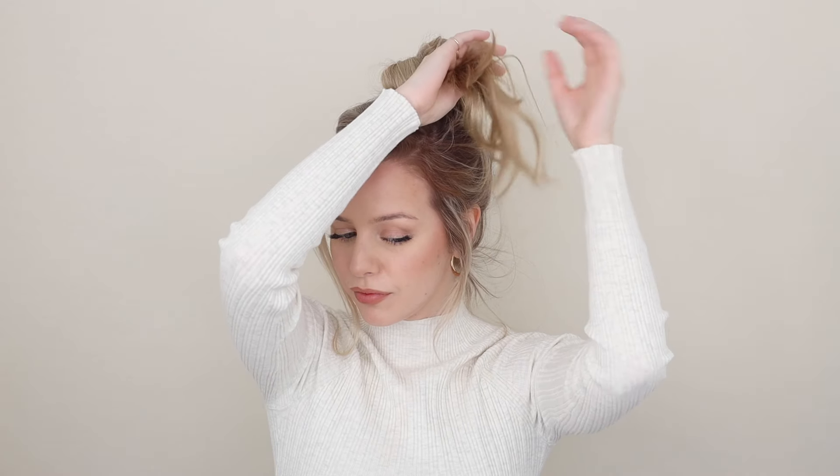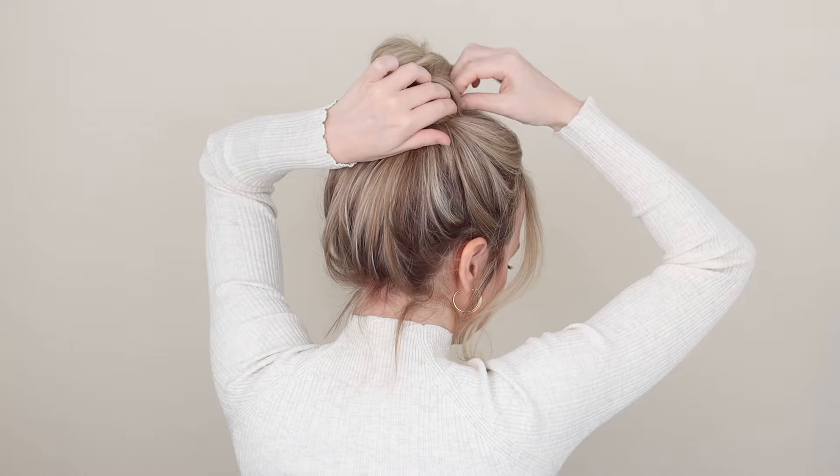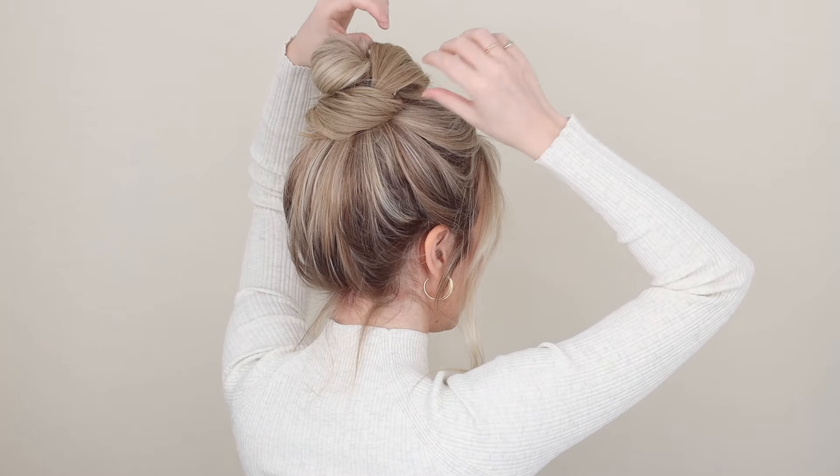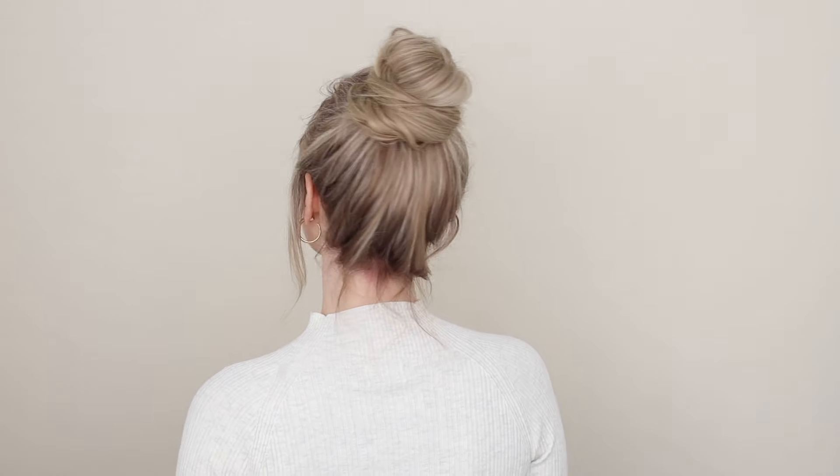Next, wrap your ends around the base and pin or tuck them out of the way. Then pull on your bun until it's the size and shape you like. I love this hairstyle, and if you did too, give it a like and subscribe — I'll talk to you next time, bye!